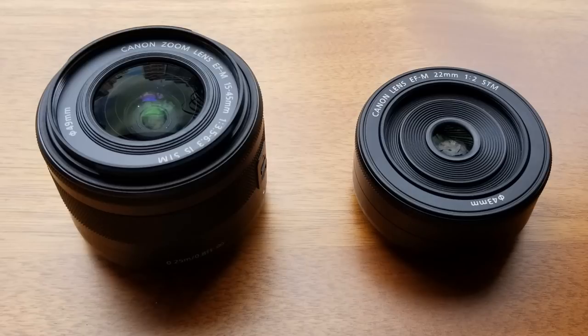Hi guys, I'm Young. I'm here at Central Police Station with two lenses.